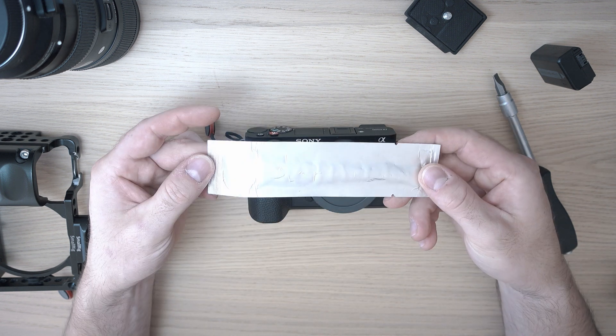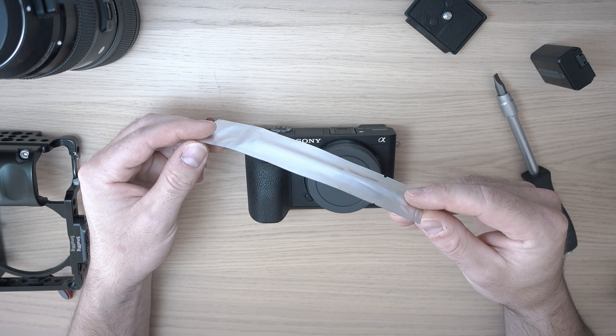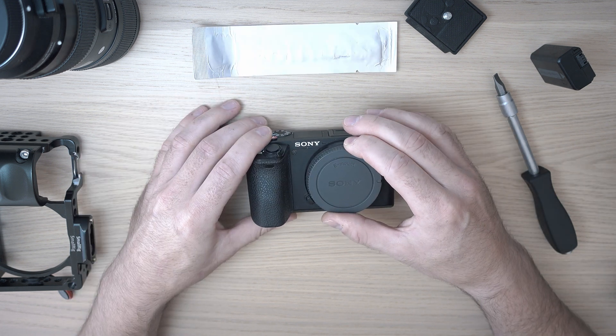Here are my favorite sensor cleaning swabs — link in description. Okay, let's go.